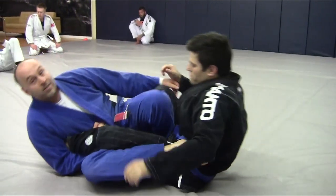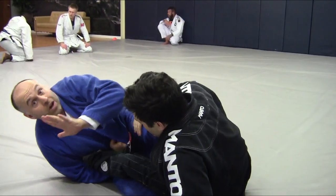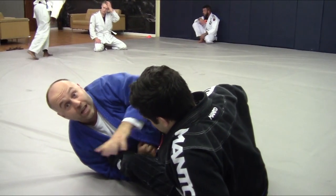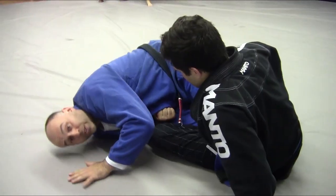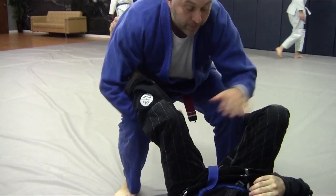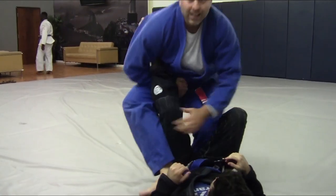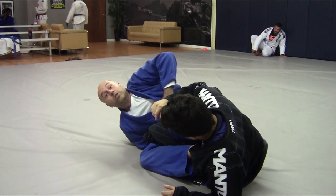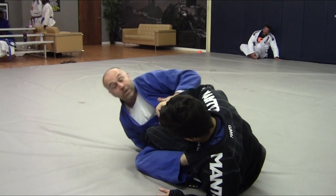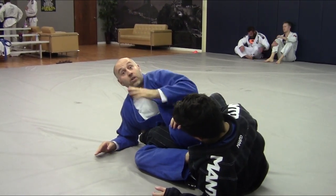When we're here and I feel like he's starting to push my foot down, it's time to start to go. I'm going to use my feet, which are already on the floor, and my hand and shoulder — I'm going to pop up and come up to my feet. From here, you can re-enter into your ankle lock with maybe a little bit more of a secure grip, or you can enter into a different leg lock, like maybe a heel hook if you're allowed to do that.